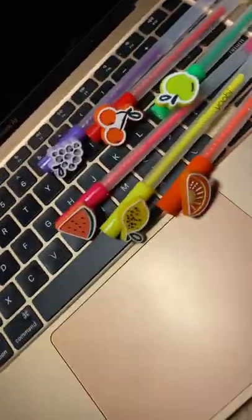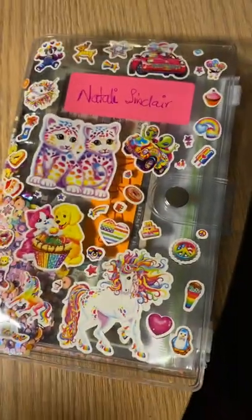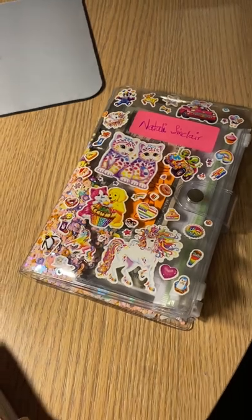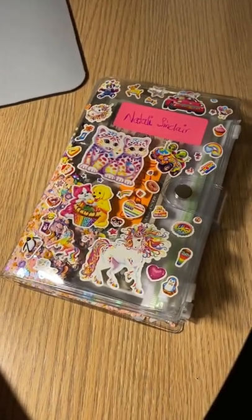I also wanted to show my cute pens that I bought at Target. This is another binder that I have, a cash binder. And I just wanted to talk about something that I noticed while I'm watching these cash stuffing videos.